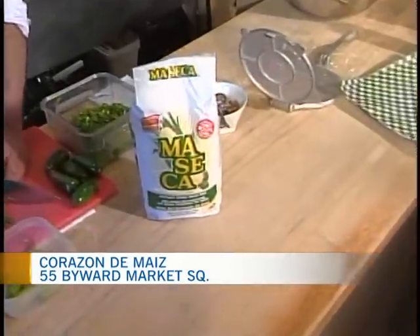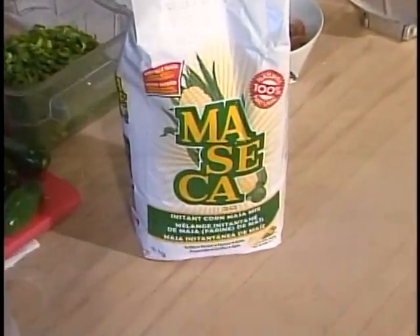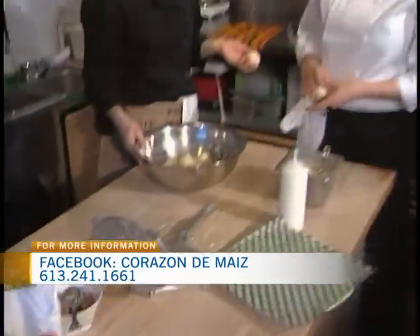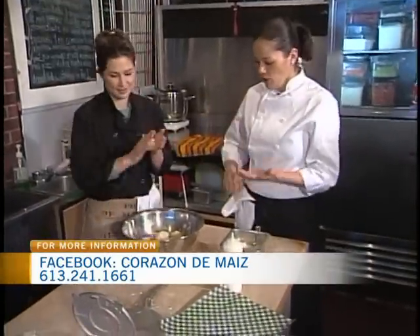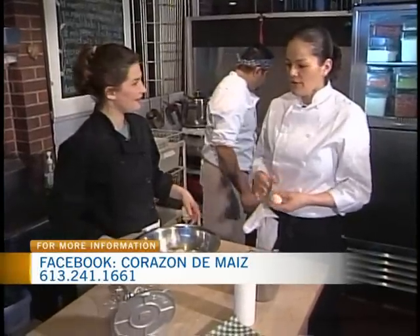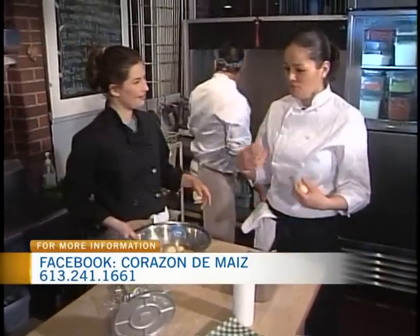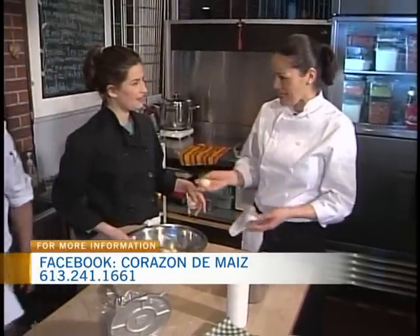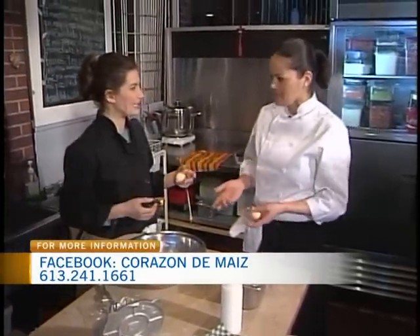So what exactly is masa? Masa is basically just corn, lime, and salt — that's it. And you can make a lot of different things with it. You can make sopes, gorditas, tlacoyos, tlayudas. It's part of our basic food. All the stuff we eat is based on masa.